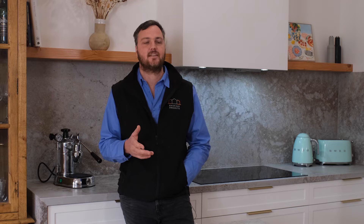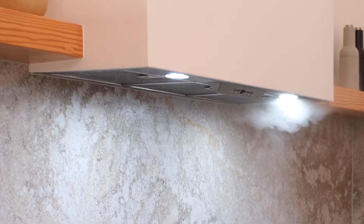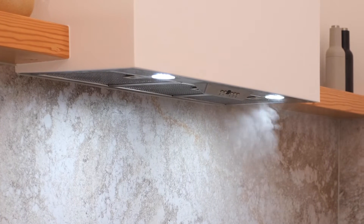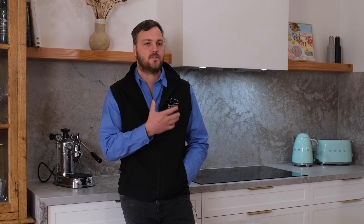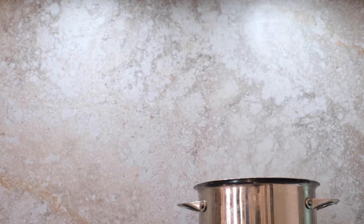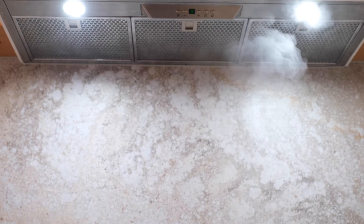We first installed a Schweigen silent range hood in our old house about 12 years ago, so I know from personal experience that it's great performance, super reliable. So when it came to installing a range hood in this kitchen, there was no doubt that I was going to install the Schweigen silent range hood.